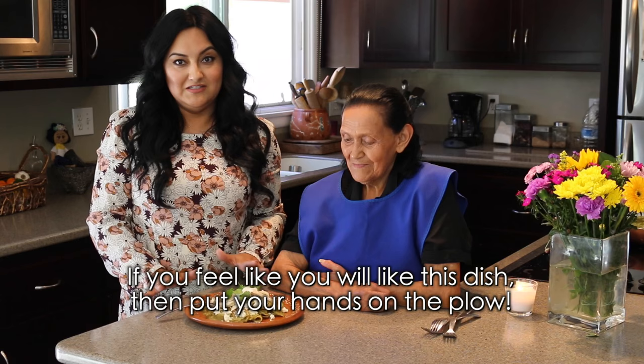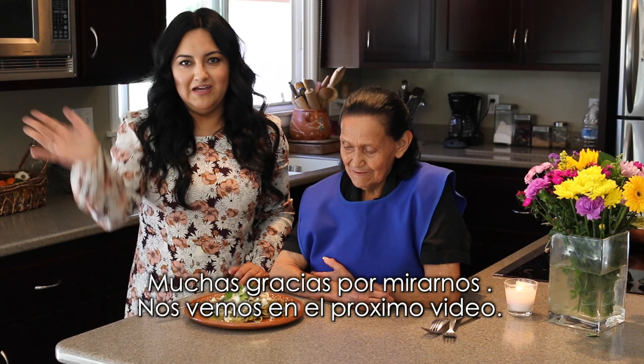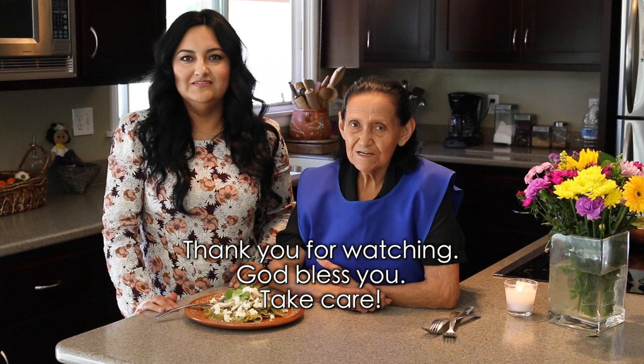If you think you'll like this plate, let's go! Thank you so much for watching and we'll see you guys in the next one. Bye! Gracias por mirarnos — muchas gracias y que Dios los bendiga y cuídense mucho.